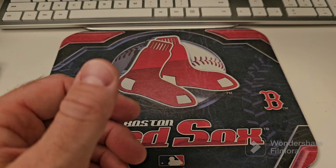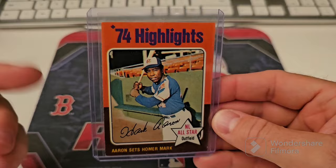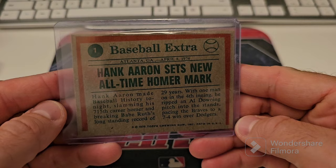I forgot I had this one — I'm definitely going to send this one. It's a 74 highlights or 75 Topps, but it's a 74 highlights Hank Aaron. So I need to put this one in the grade pile. I forgot I had that one.